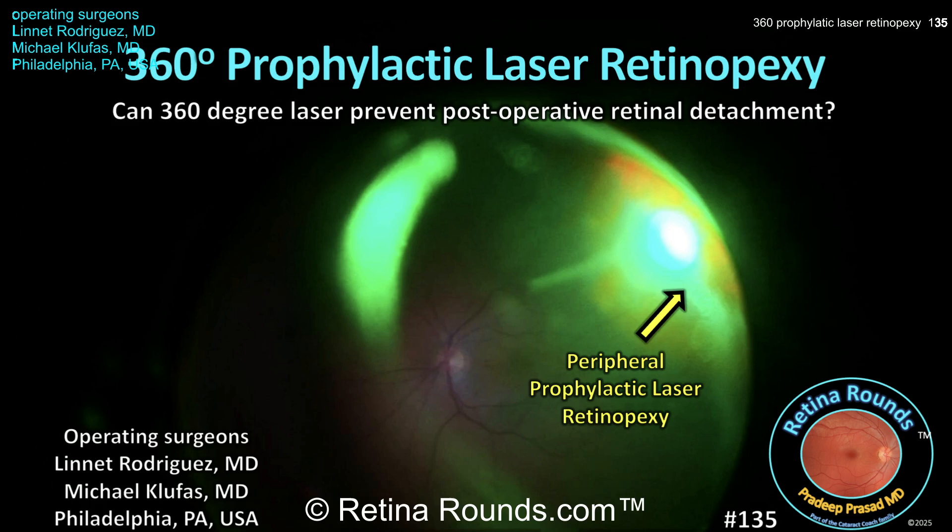The patient in today's video, presented by guest surgeon of the week Dr. Michael Klufus, is undergoing a vitrectomy for an epiretinal membrane and symptomatic floaters. Of note, the patient has previously undergone laser barricade of a localized peripheral retinal detachment. To prevent a postoperative retinal detachment, Dr. Klufus and his fellow at the time, Dr. Lynette Rodriguez, performed prophylactic 360-degree laser retinopexy.